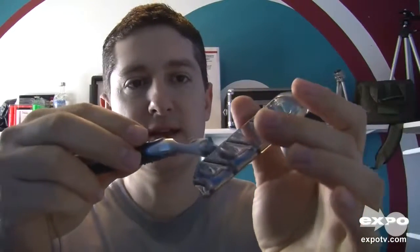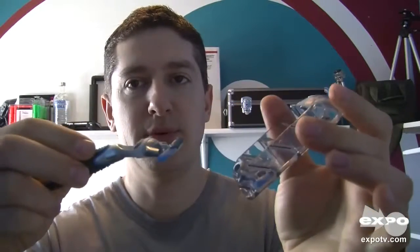Ok, so make sure that the old one is popped off — that's by pressing the button. You just take it, it snaps right in and it pulls out.